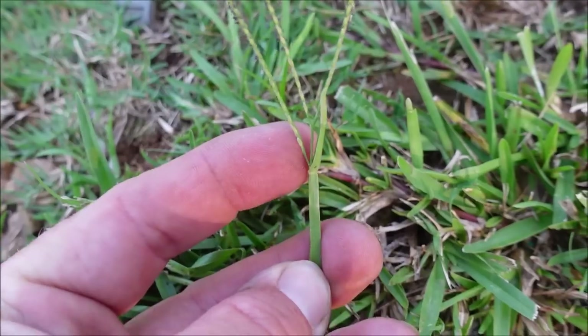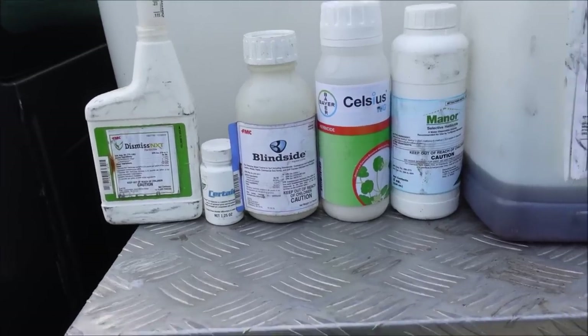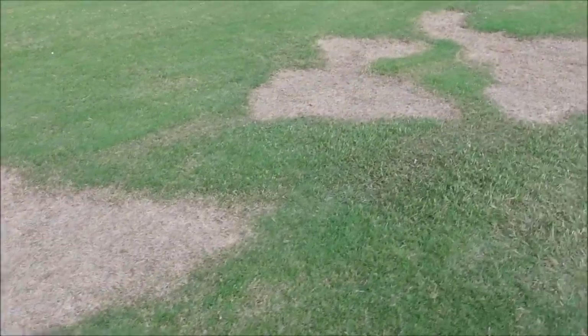In this video, I'm going to show you some of the tough grassy weeds you might see in your lawn. I'm going to help you identify them and tell you the products I'm using to control those in the lawn without killing the grass. Anybody can go spray Roundup and kill everything, so let's get started right now. Hopefully you'll learn something.